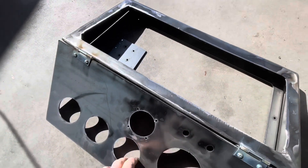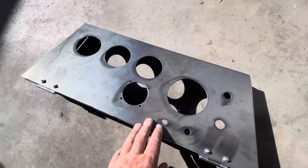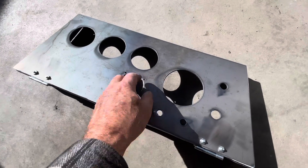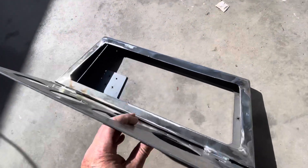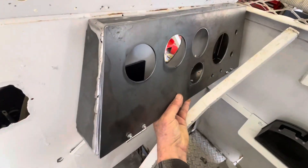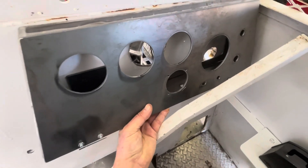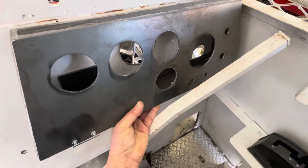It folds up and shuts like this. Put all the gauges in, and to service it you'll be able to open it up and get to all the wires. It'll sit in here something like that.